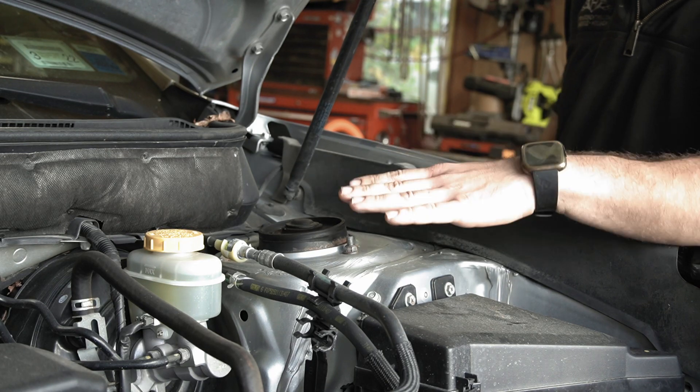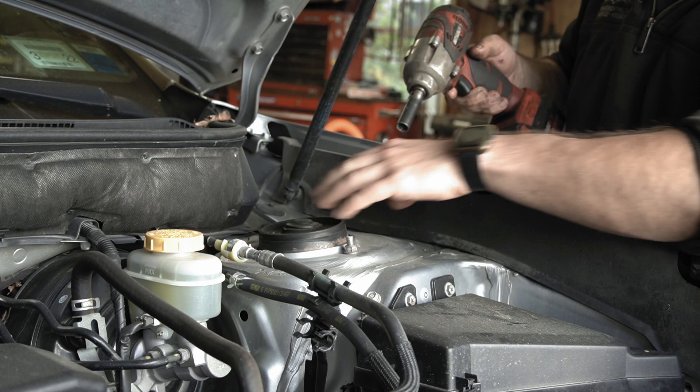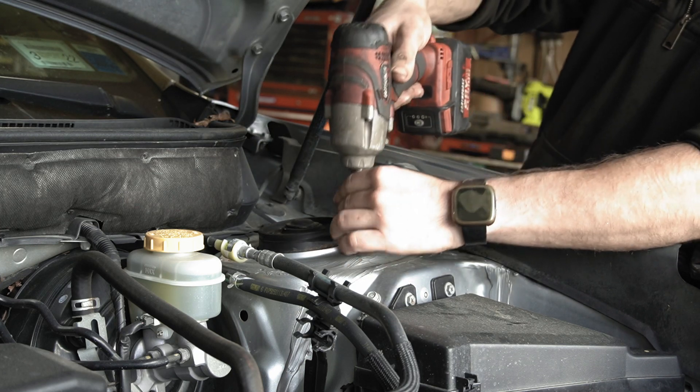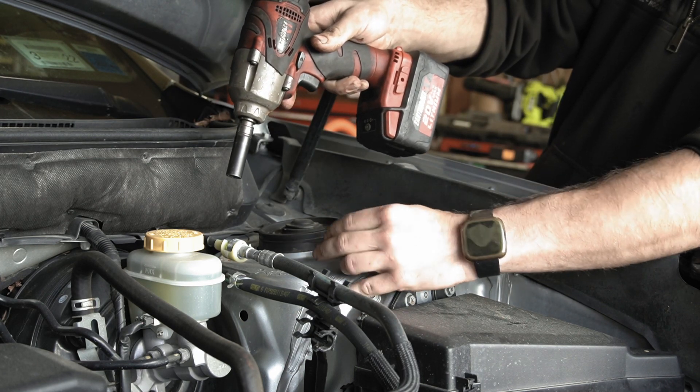We're going to start up here in the engine bay. There are three 12 millimeter bolts. What I like to do first is just loosen them, take two of them completely off, and leave one — probably the easiest one to reach from underneath. So I'm going to leave this one right here, just barely hanging on, finger loose.